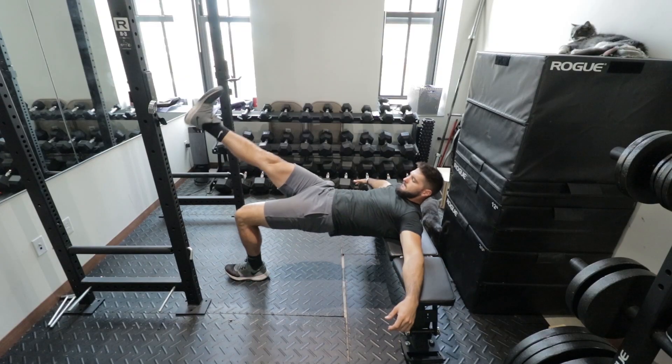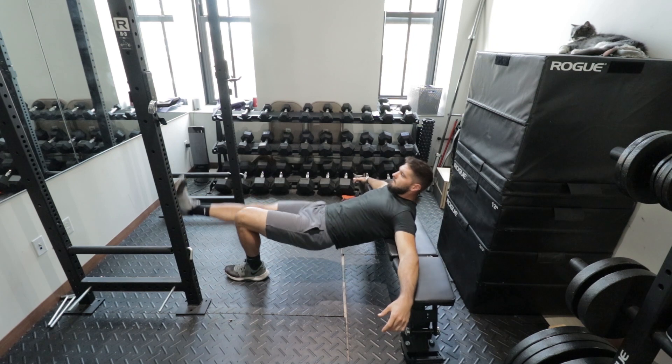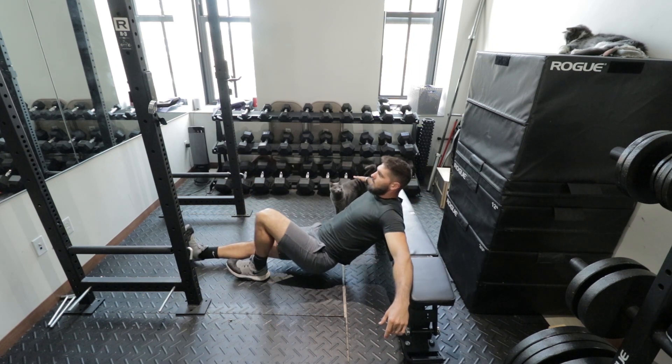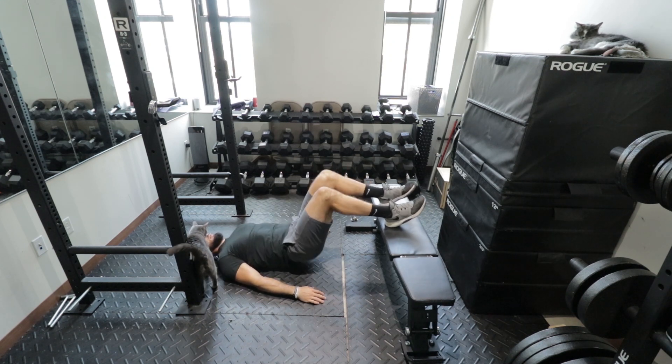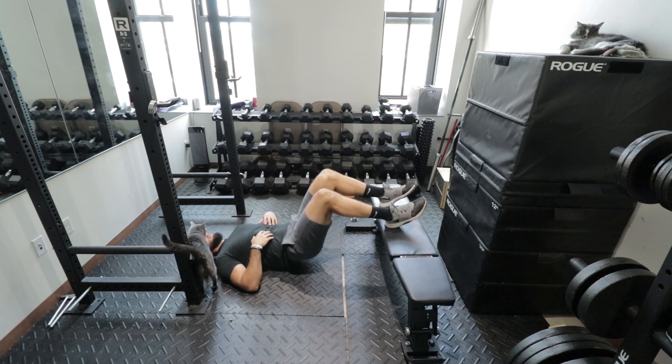The next bodyweight glute exercise is one leg hip thrusts or one leg glute bridges. Lean your upper body on a bench, couch, or box, and do one leg glute bridges — start with three sets of 10 reps and progressive overload from there. The last exercise: get in the same glute bridge position but do full glute bridges or hip thrusts for three sets of 20 reps or a high rep number so that you feel that burn, and this will transfer to your vertical jump and help you jump higher.